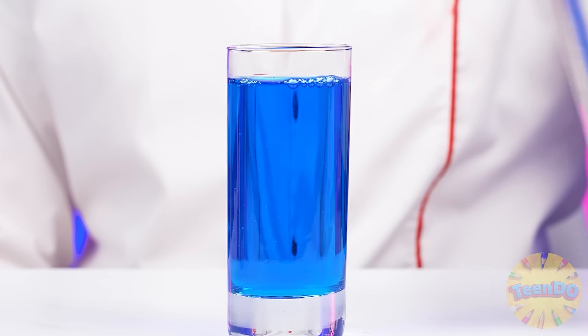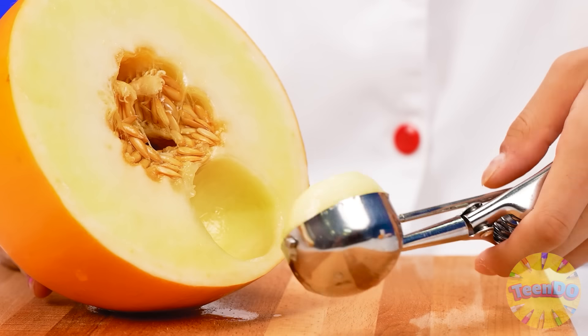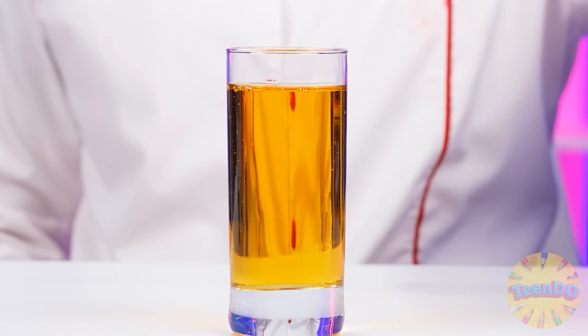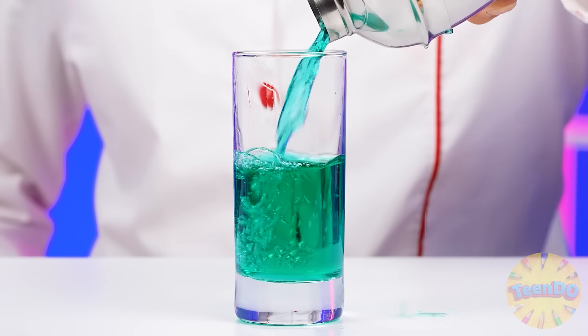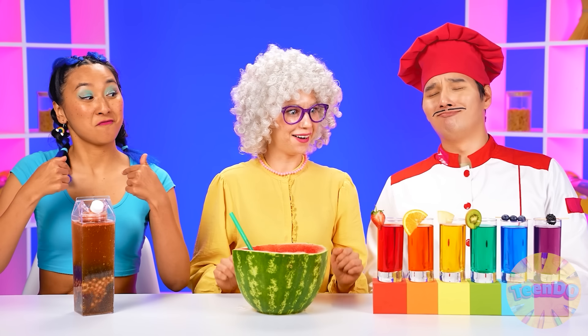Perfect color. And now blueberries — a couple of quick movements and this berry is ready. Now I'm going to slice an orange, and it turns out into lemonade too. Melon now — the main thing is not to stop. Ready. But it's not all — kiwi. Come on, you're the last one. And we can't stop. It wasn't easy, but look at what rainbow lemonade I'm going to have. The only thing left is to just decorate it. Perfection.